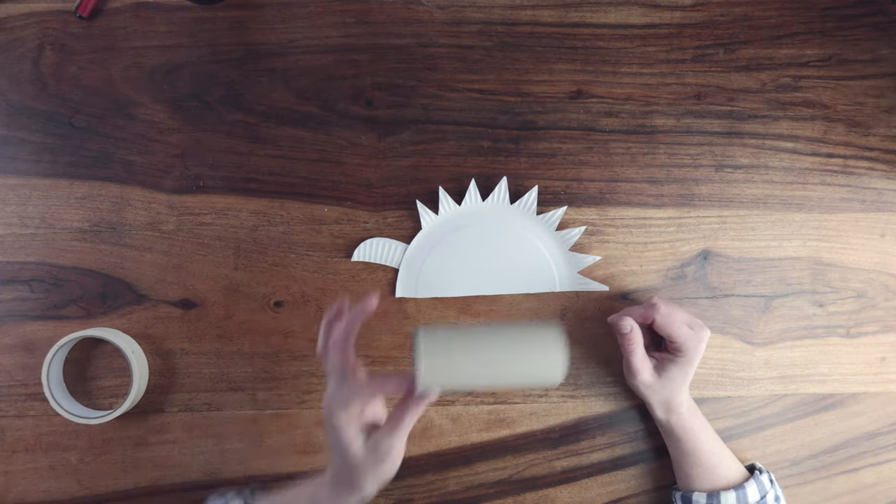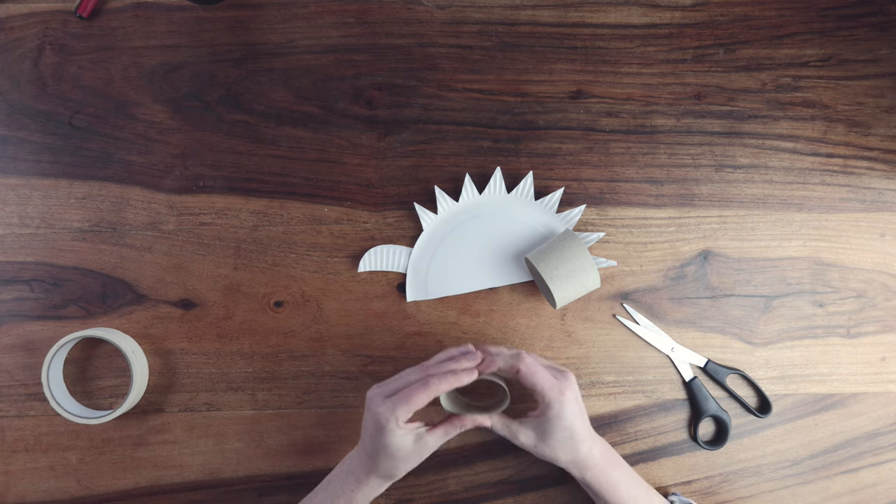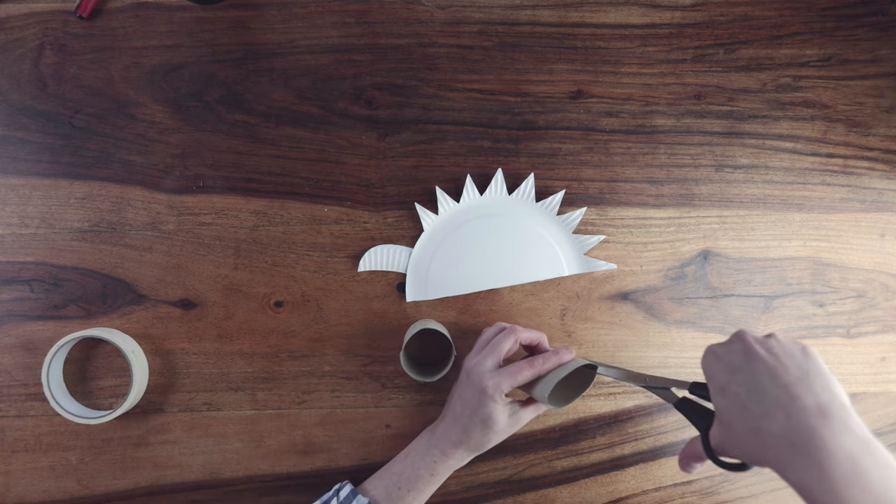Now we're going to make the legs using the toilet roll. Cut the toilet roll into two equal halves, then cut two slits about one centimetre long at the end of each toilet roll piece.